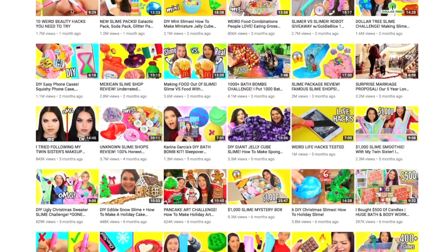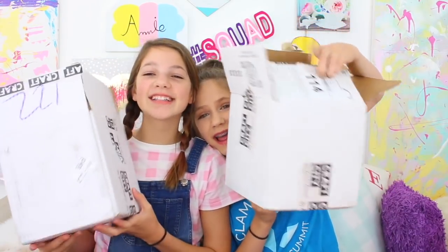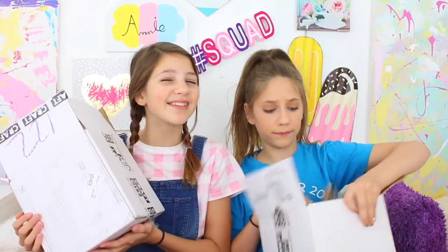Karina Garcia has a new slime kit! I did a review of her very first slime kit and it was super, super interesting and cool to see. So Karina sent us another one - we got two boxes! Craft City and we're gonna test out this kit and see if it's worth buying. This is new at Target apparently.